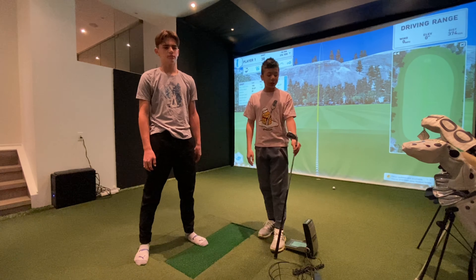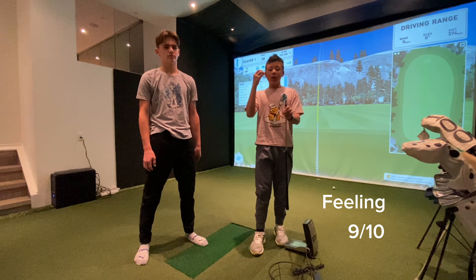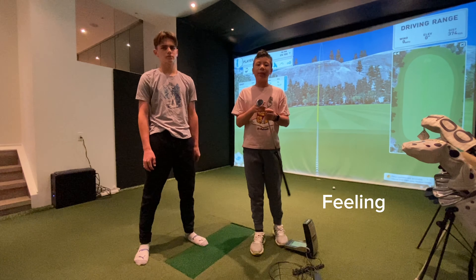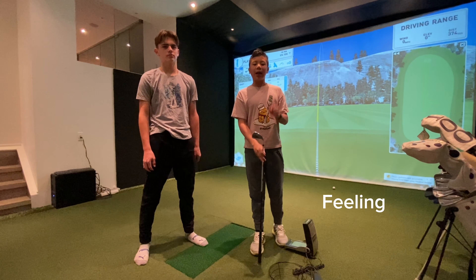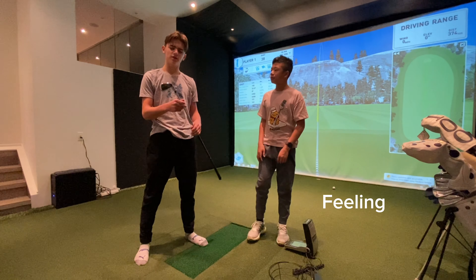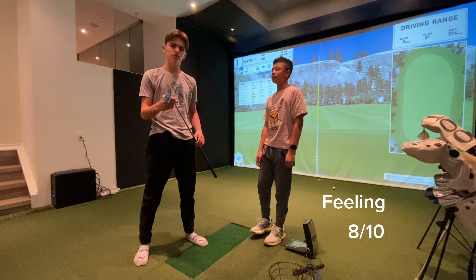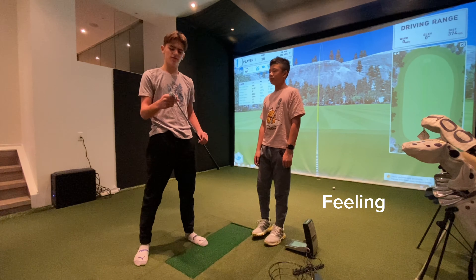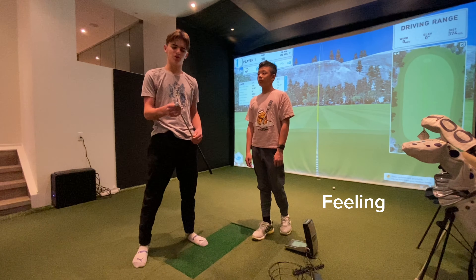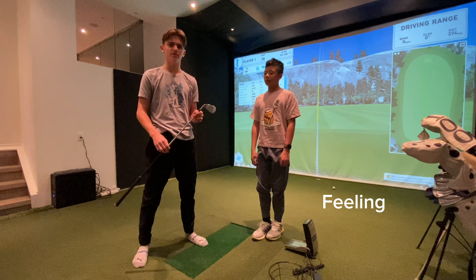Now, moving on to feeling. I would definitely say this feeling is around a 9 out of 10. It has that very good squish feeling once you hit it in the middle of the face, which gives you real confidence that you hit your iron very pure. I'd probably give this like an 8 out of 10 for the feeling. It did feel really good — it felt better than most other clubs that Callaway makes. I think they did a very good job making it feel natural and very good.